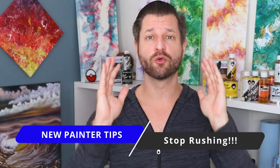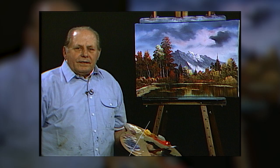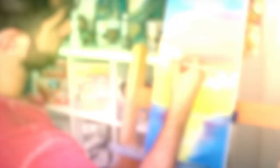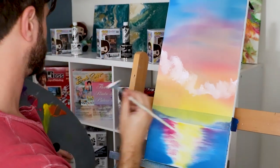Art life. Tip number four is stop rushing yourself. You're not Bob Ross nor are you Bill Alexander — you won't finish paintings in 30 minutes, heck you won't finish them in an hour. Take your time. When you slow down and take time to appreciate what you're doing, you're gonna absorb a lot more of what you're working on.